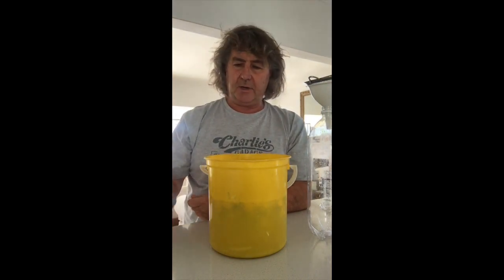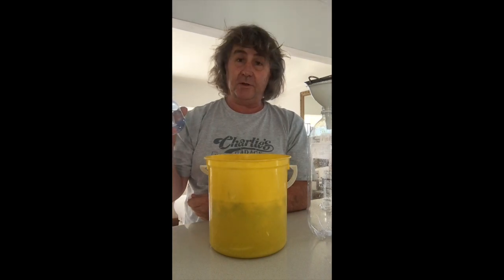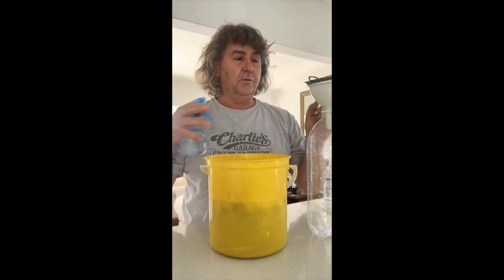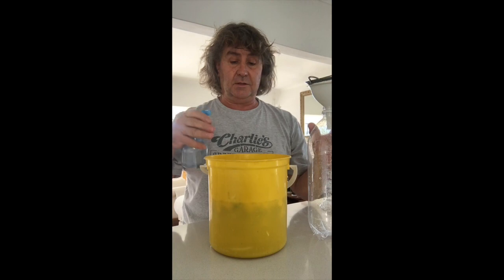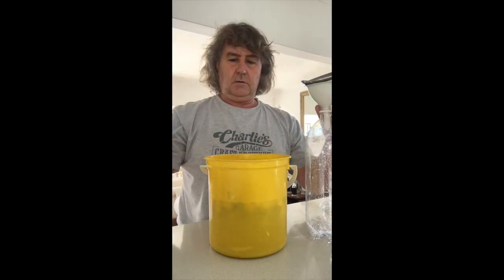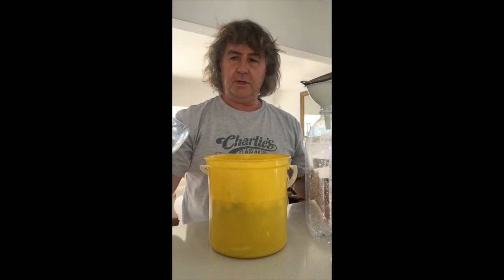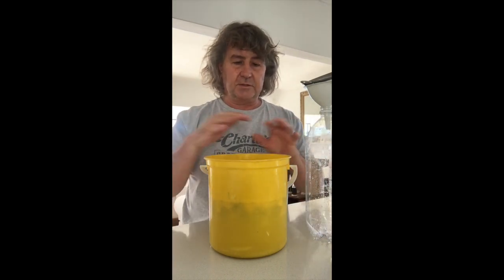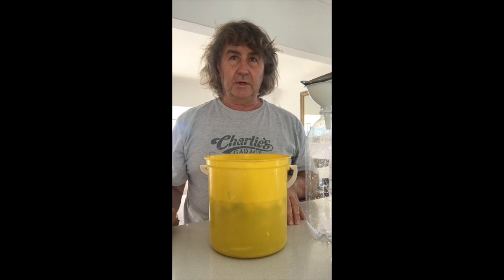The trick is now to get that into the bottle. Remember I showed you in the previous video that we needed some sterilant — we never used it last time, but this is when we're going to use it. You want to sterilize everything that this liquid is going to touch, so give it a quick spray. This is something that I get from the brewery — it's a peracetic acid — but you can sterilize any of these household goods with household bleach.